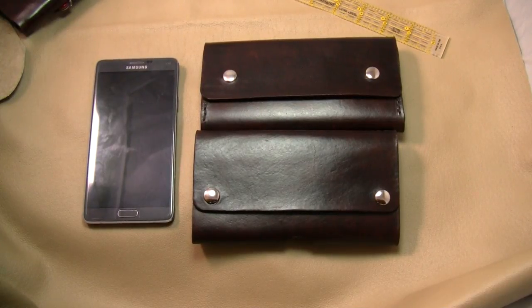Hey guys, this is Amal from Another Craft 209. I want to do a quick video update for two custom orders that I've just completed — these are for Albert and for Derek. I want to review them for the clients, but also for anyone who's interested, to show you the options that are available.